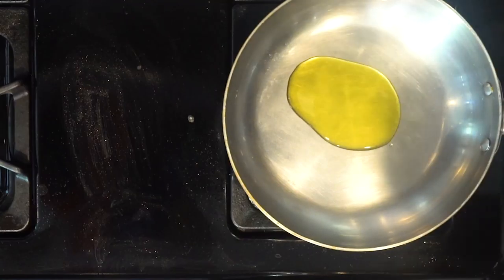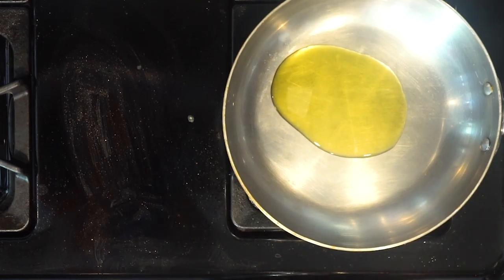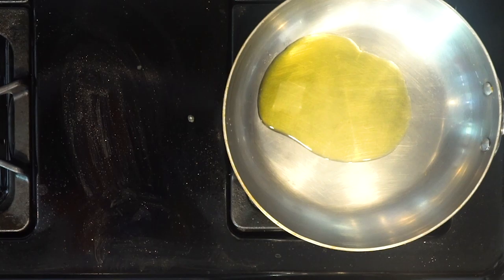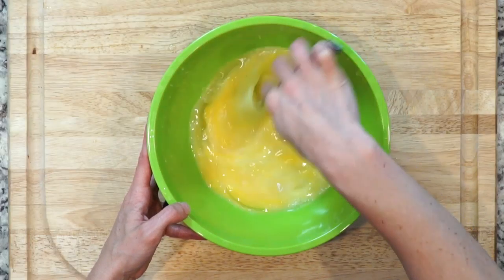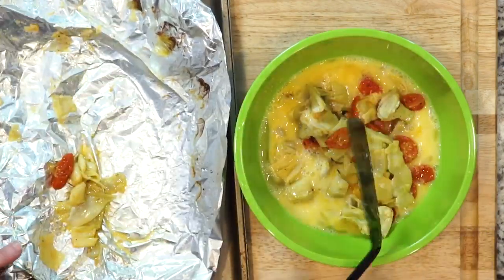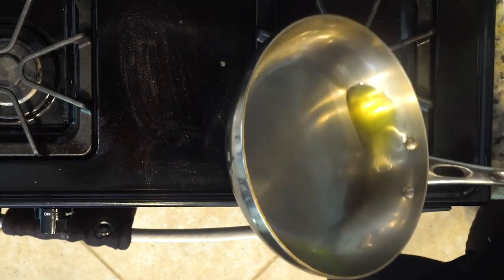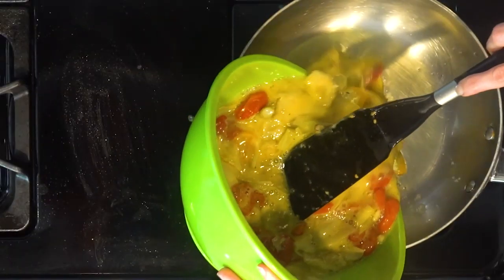Turn on the broiler while the veggies are cooling. Heat a little oil in an ovenproof pan over a medium-low flame. As the oil heats up, add the slightly cooled veggies to the whisked eggs with a little salt and pepper. Make sure the veggies are fully mixed in. Once the oil is hot in the pan, make sure the pan is coated evenly by rolling the oil around in the pan.